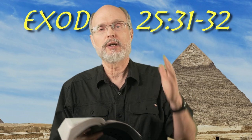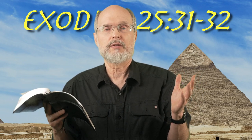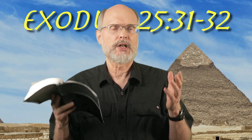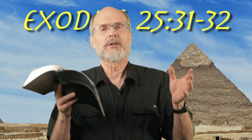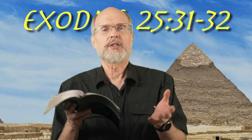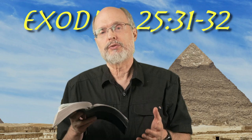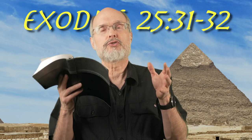We're not told how tall it was — those dimensions are not really given. But its placement on the floor and these branches coming out of either side make it look like perhaps a representation of an olive tree or an almond tree. In some respect it is looking like a tree.